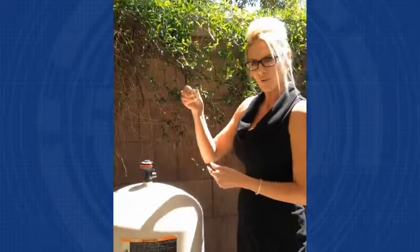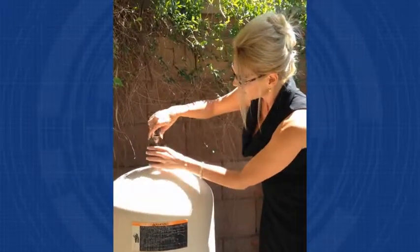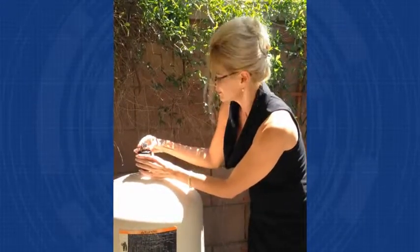Then we're going to go ahead and put our new Phoenix sensor on here. The old gauges have that dial, but what this is going to do is capture a lot of data and you're going to be able to look at it in the convenience of your smartphone.